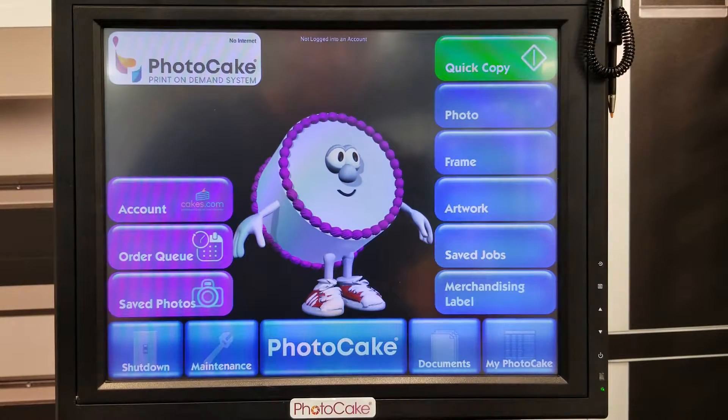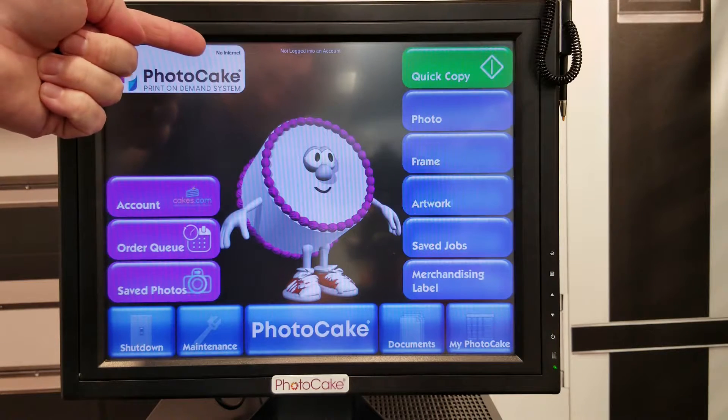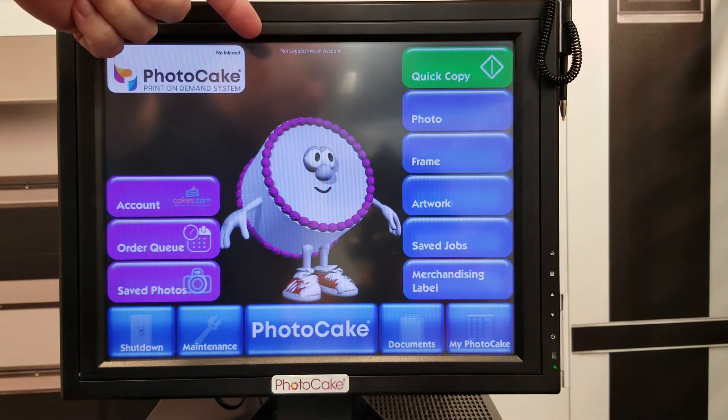You are now in PhotoCake Live. When installation is complete, it will tell us that there is no internet and that we are not logged into an account.